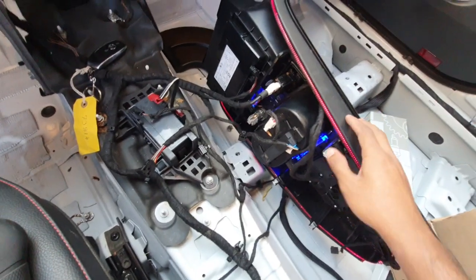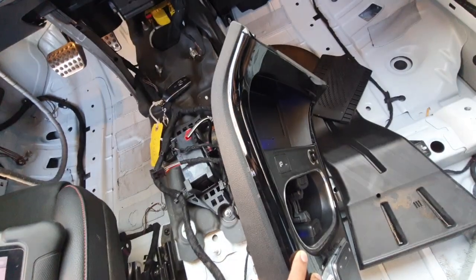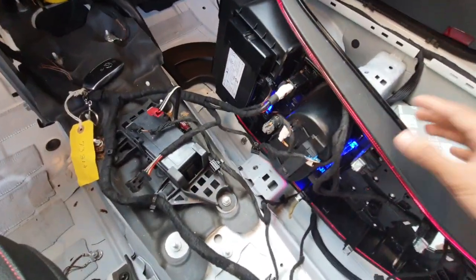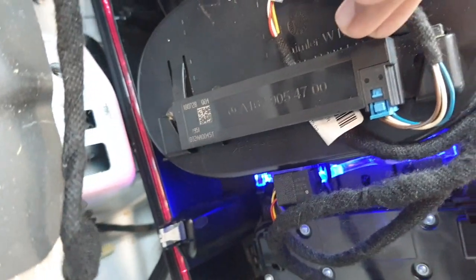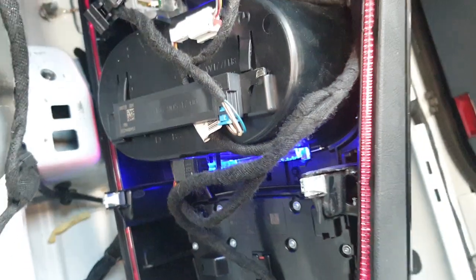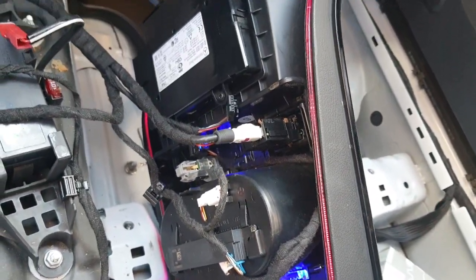Remove this full assembly, and then inside you can see this one — this is the key antenna. Thank you.